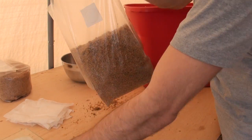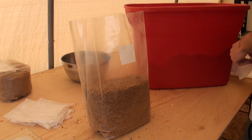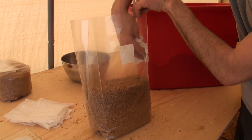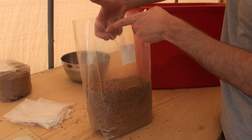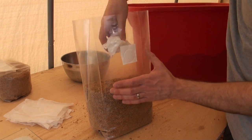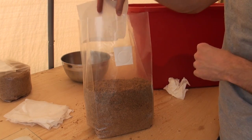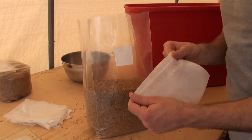Once your bag is filled up, I like to set it on the ground to fix it into shape. I also like to take a piece of paper towel and wipe off the insides of the bag. This may or may not be important but I find it helps reduce contamination — if there are little pieces of substrate on the bag that don't get colonized by the mushroom, there's a likely chance of contamination. The other thing I like to use is a filter sleeve. This sleeve slides into the gussets of the bag, and I find this is important to help prevent contamination.